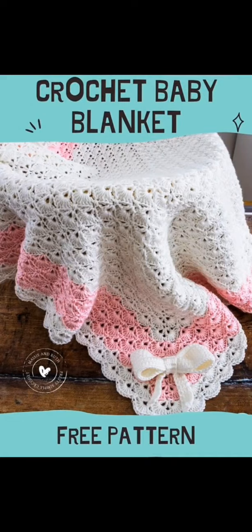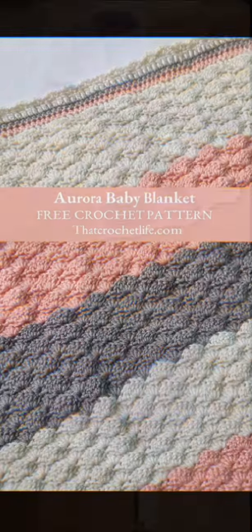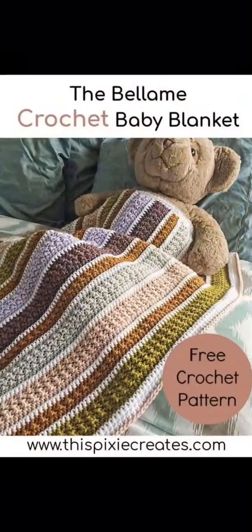Here we have another free pattern that looks kind of like a shell stitch pattern, and here we have another shell stitch pattern — very beautiful with these colors as well. This granny square blanket is so gorgeous; I love everything about it. And here we have another beautiful striped textured free pattern. Hope you enjoyed — bye!